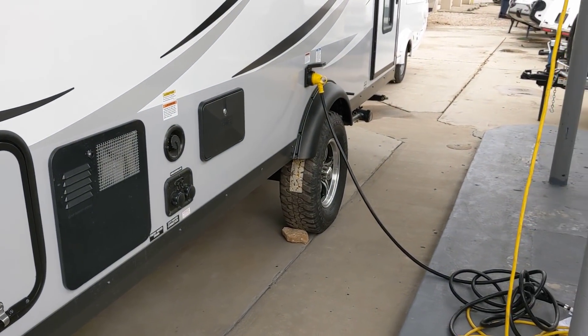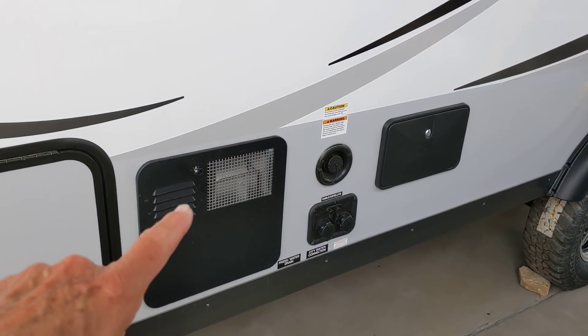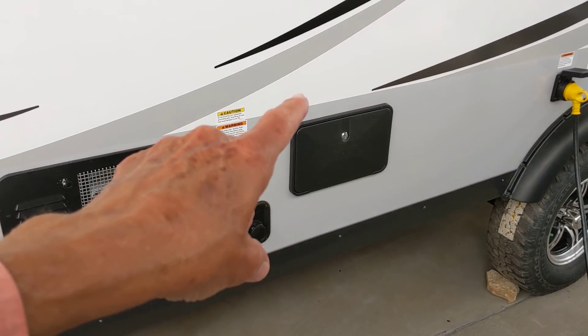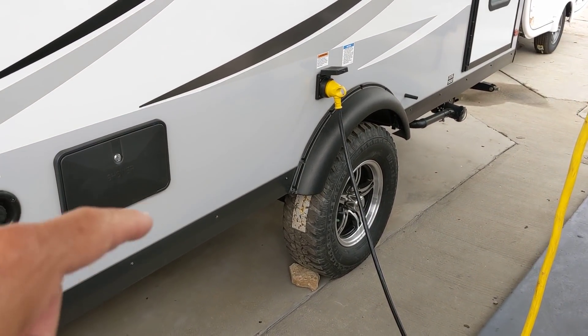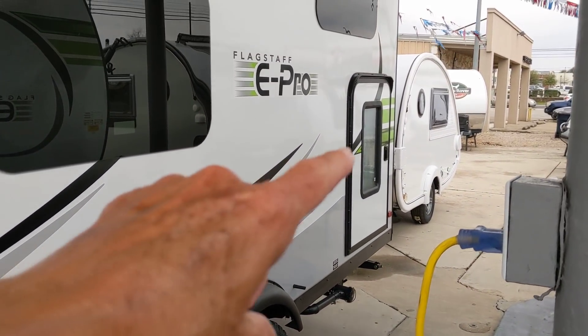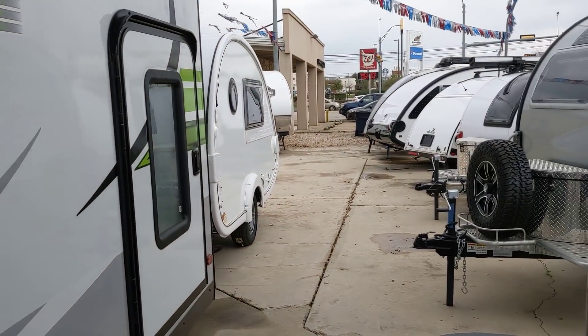Going down the side here, you can see all the hookups and stuff. This is the hot water heater, and this right here is cable and satellite. That's an outdoor shower right there. It's got some pretty rugged off-road-looking tires there. That's the 30-amp box there, and then that door right there opens into where the bunk beds are in the rear of this thing.